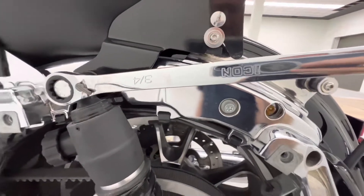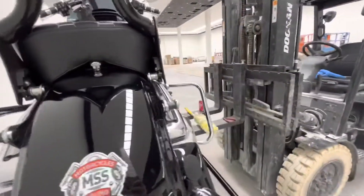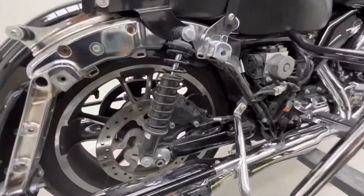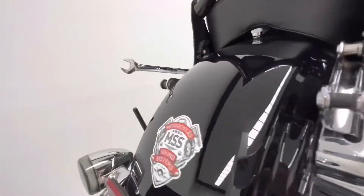I'm going to be using my Harbor Freight tools here because they work — ain't nothing wrong with them. Love my lift, crank it up right where I want it. Can't beat that. Let's get some Ohlins on.